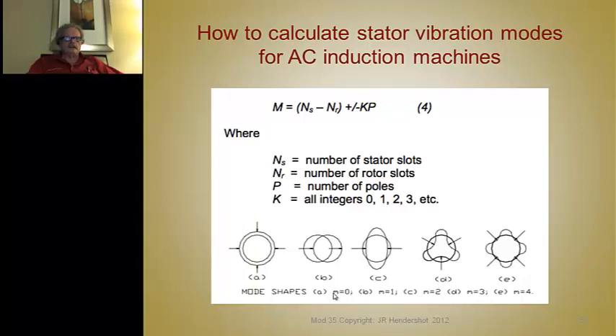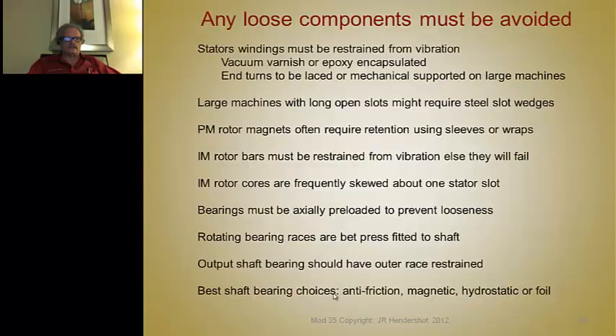Loose components must be avoided, particularly in the stator winding. If they're not restrained, they'll vibrate from the magnetic forces, rub against each other, and eventually wear through insulation, causing turn-to-turn shorts or shorts to ground. End windings are normally laced, and in big machines mechanically supported. Vacuum impregnation with varnish — VPI — is used to stabilize all the windings and keep them from vibrating.